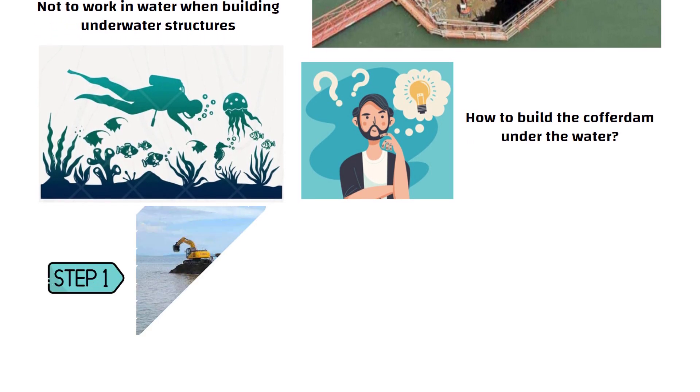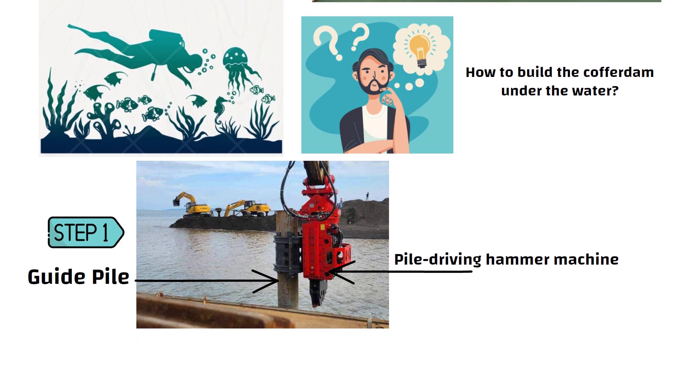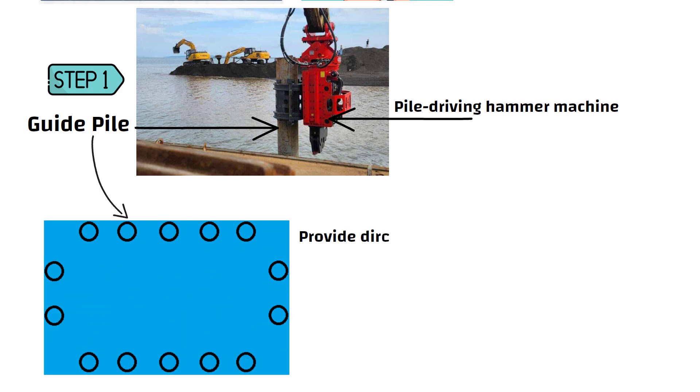The first step is to erect guide piles with the help of a pile driving hammer machine. These guide piles provide direction for constructing the cofferdam.